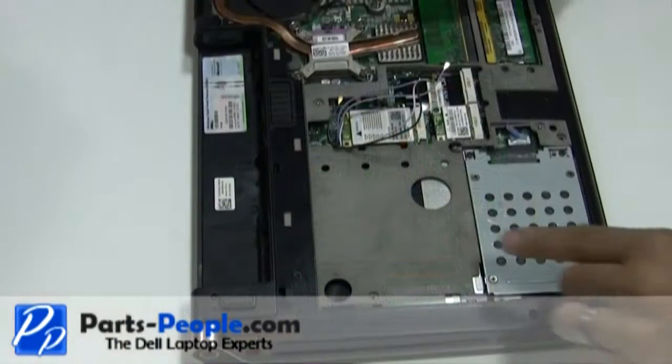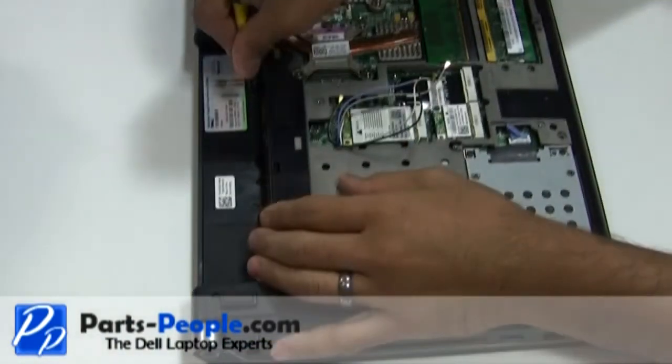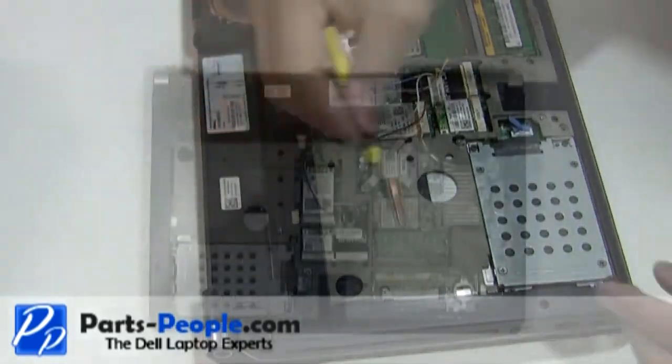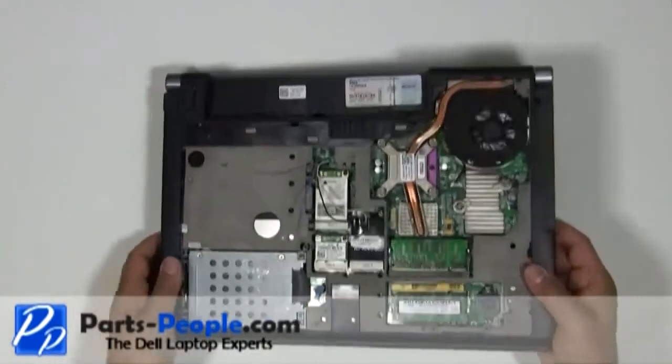Remove the two screws right below the battery that hold down the center control media button cover. Flip the laptop over and open the laptop screen as wide as possible.